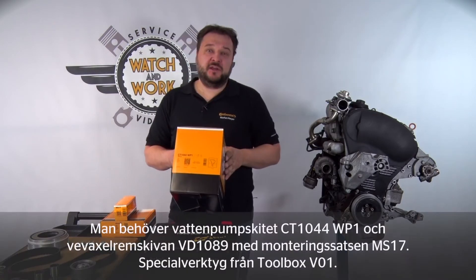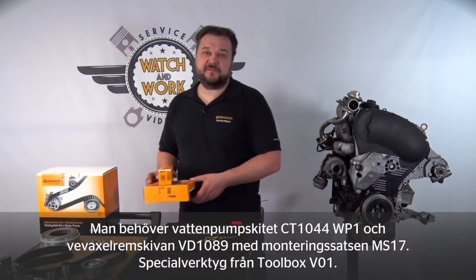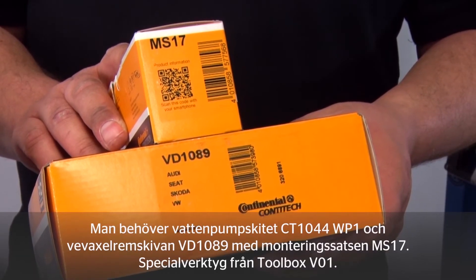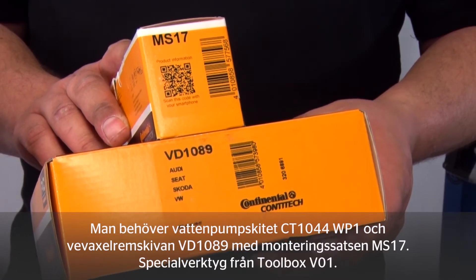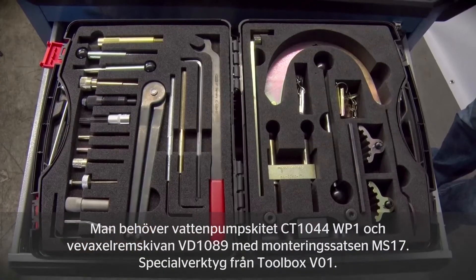The kit we need for this engine is the CT1044WP1. For this engine we also use our VD1089 torsional vibration damper with the MS17 fitting kit. Toolbox VO1 contains the special tools required.